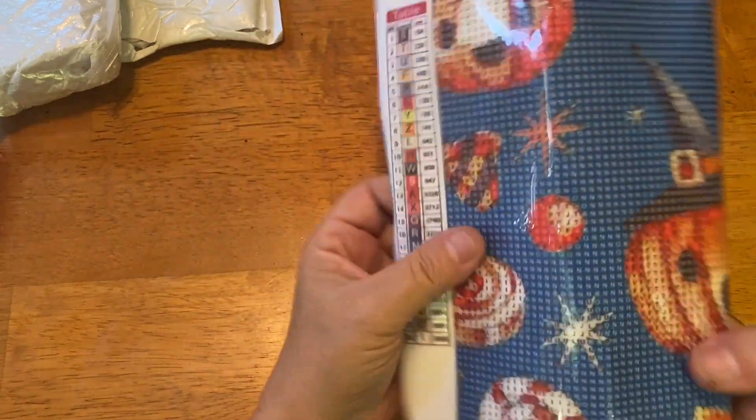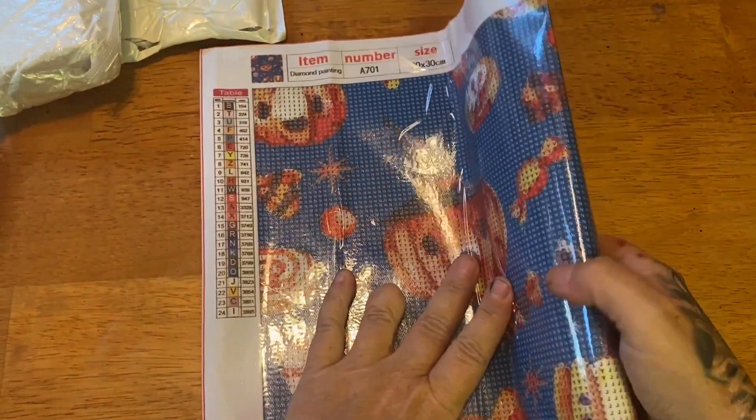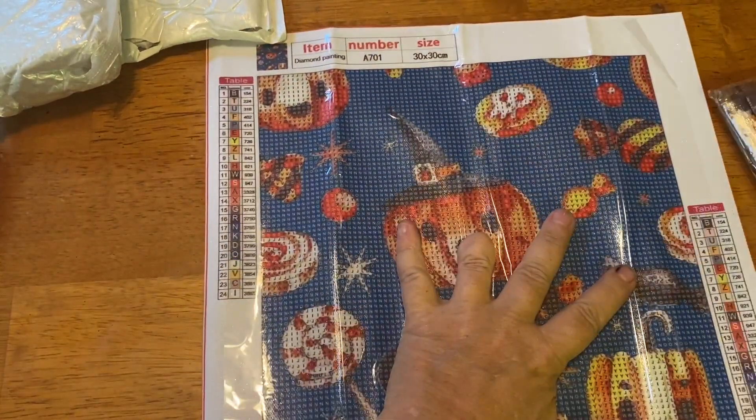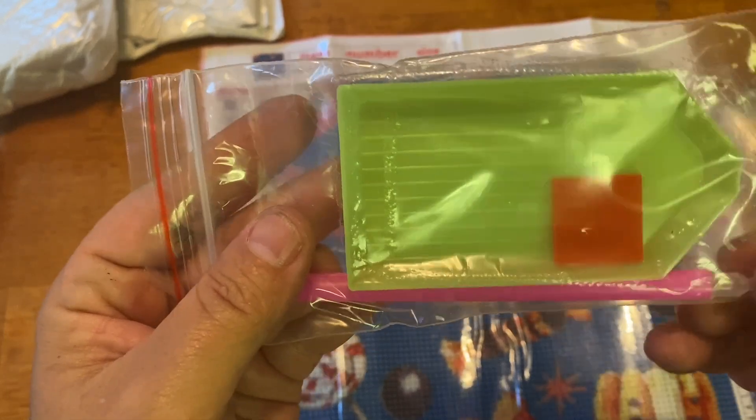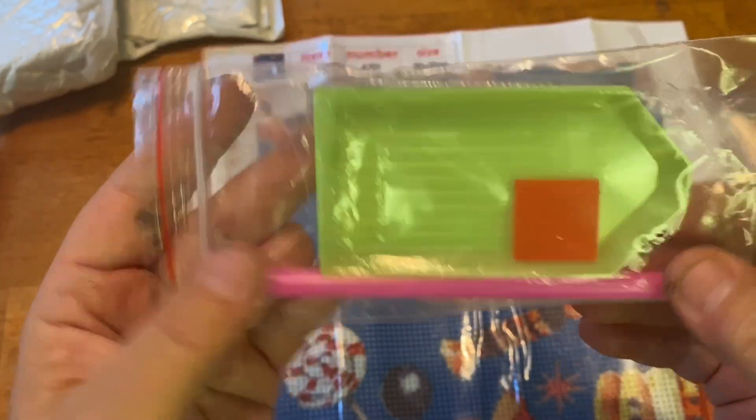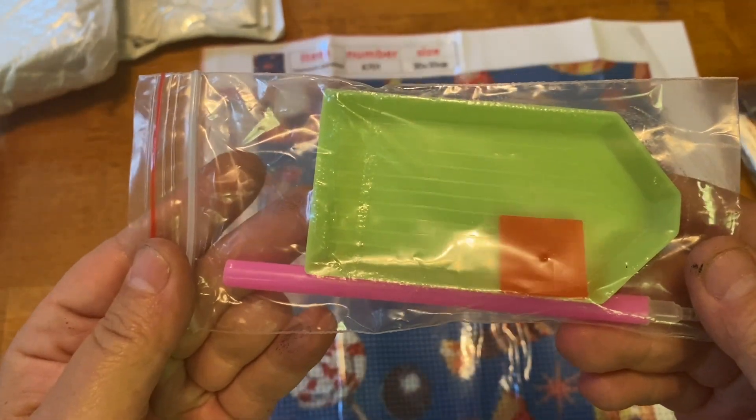It's a cute little 30 by 30 snack size. With this you do get your standard bowl, a piece of wax, and a diamond painting pen — really everything you need in order to diamond paint.